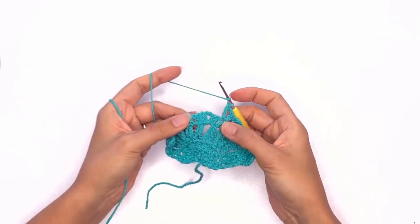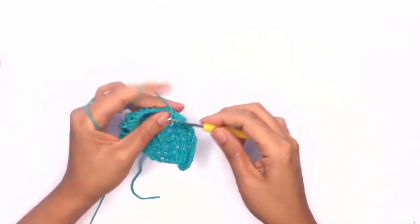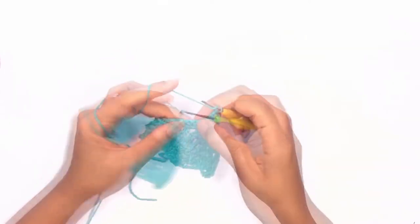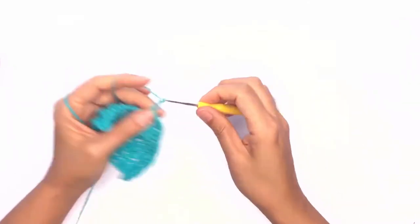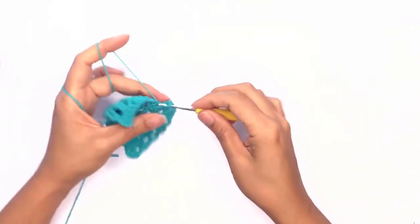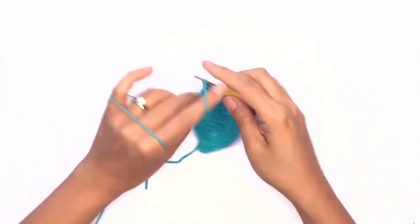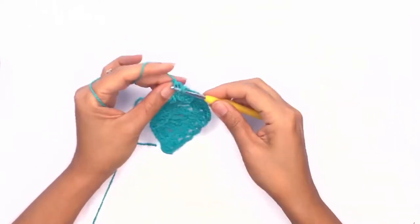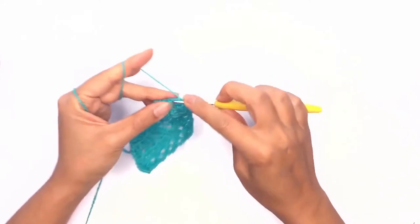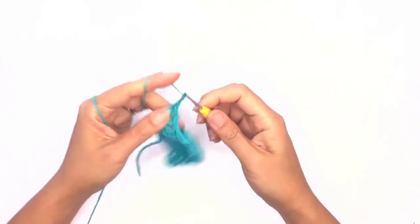Skip the two double crochet stitches and work a set of corner stitches. Then skip two stitches and work a double crochet, continuing the triangle stitches all the way across. On the last third stitch, work the corner stitch: two double crochet stitches, chain two, and a double crochet stitch in the same stitch.